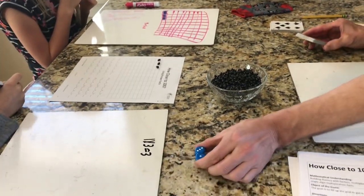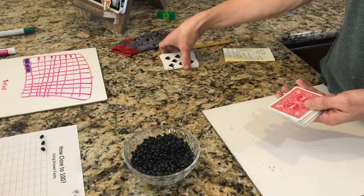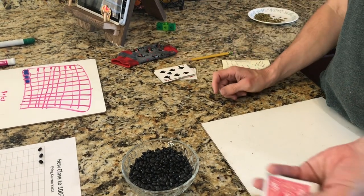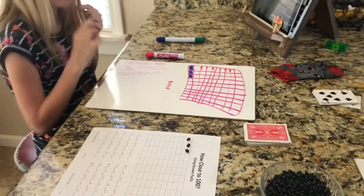One option besides dice is you can also play with cards. On this deck of cards we took out the face cards and all the numbers above 7, so that it's the same as using dice. Then each player draws 2 cards and those will be their factors.